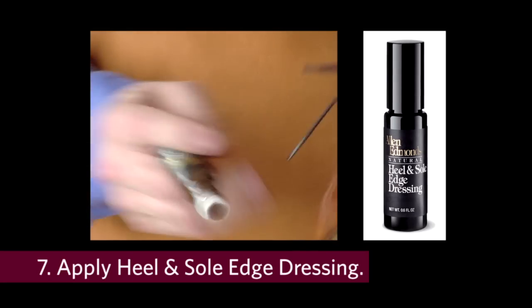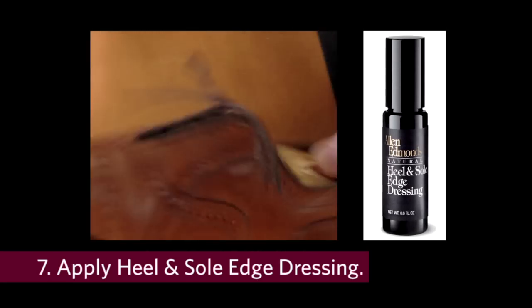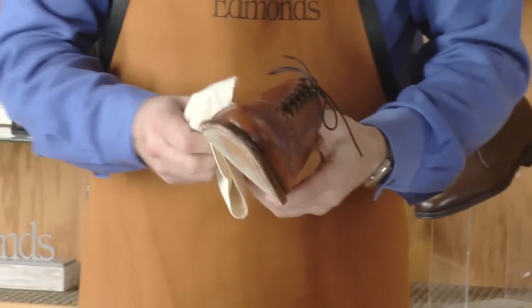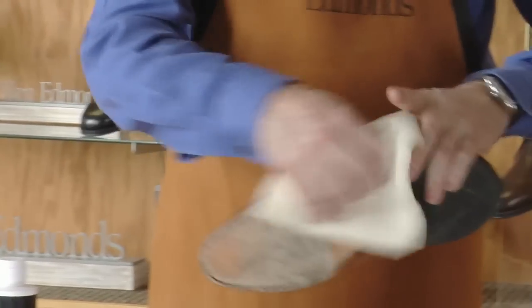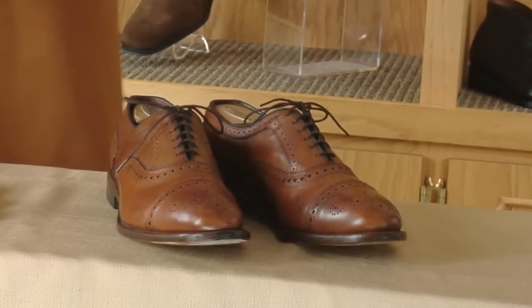Lastly, we'll apply the heel and sole edge dressing to the welt and heel base. This restores color and serves as a protectant. This material will dry naturally on its own, or excess can be removed using a cotton flannel cloth. And at this point, your Strands are ready for the next board meeting.